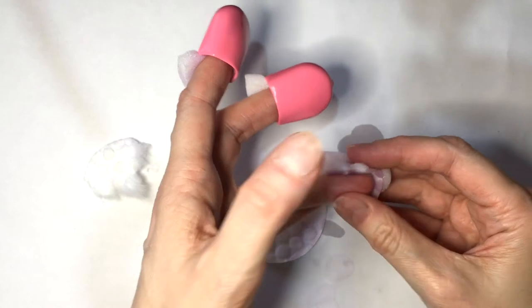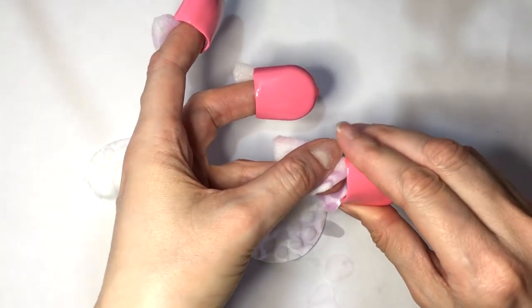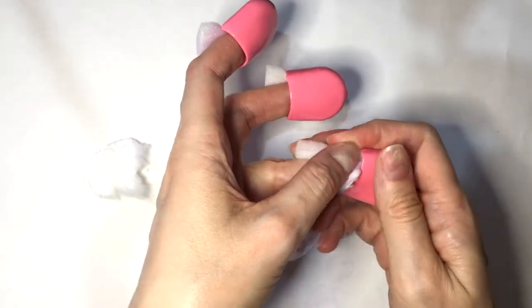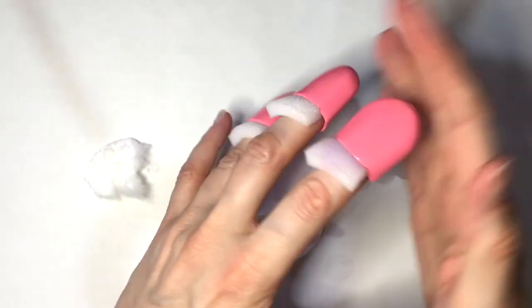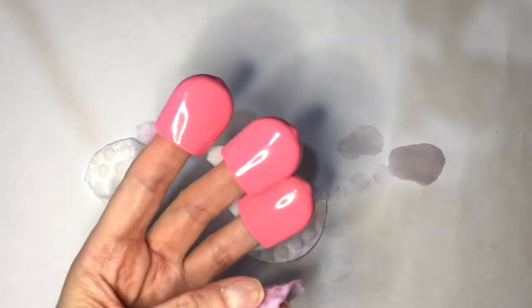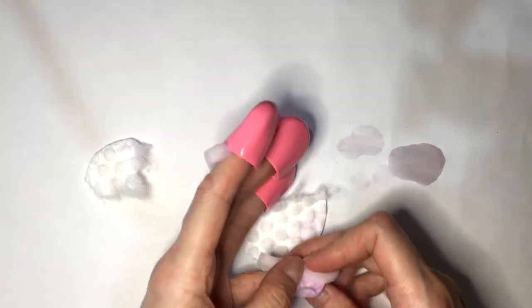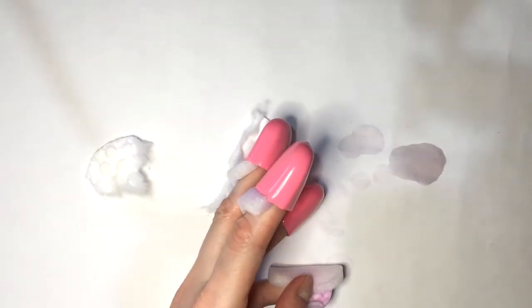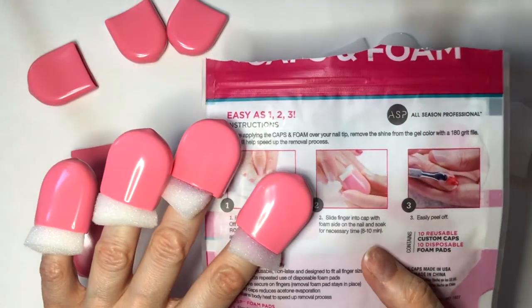If you place them just with the foam in there, they would slip right out. So I'm going to be placing my acetone with the foam. I'll open this, help it with my other hand, and just put it in like that. I think the first couple of times it's going to be tricky to get the hang of things, but then you can figure it out. I'm just going to wait for about eight to ten minutes.